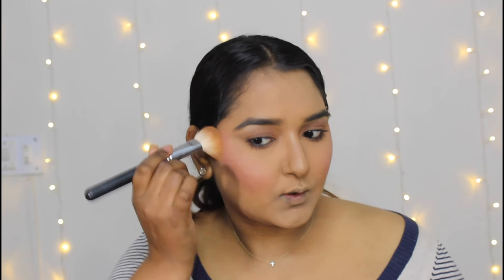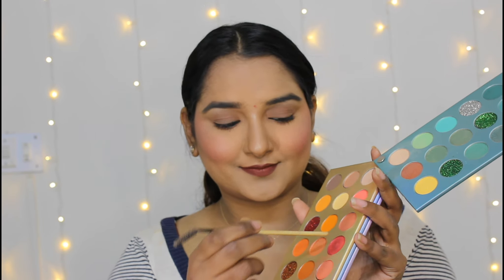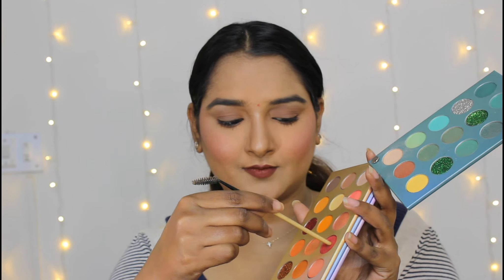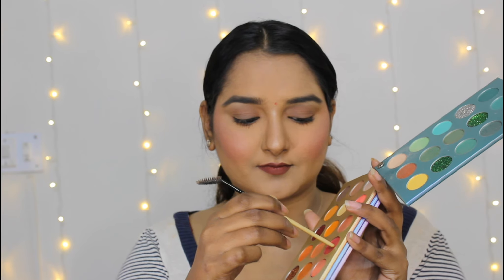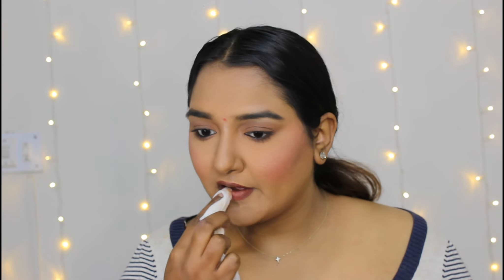Tip number five: in Kiara's look, she was carrying a magenta color blush. I didn't have a magenta eyeshadow in my palette, so I used a brush — dipping, twisting, and tapping off the excess before applying — and placed it beautifully. Everything came out perfect.